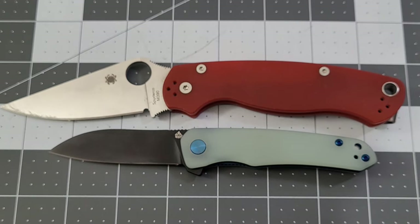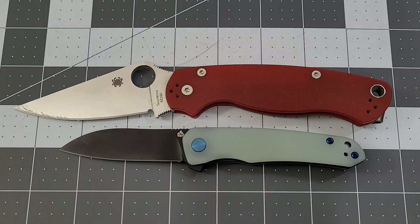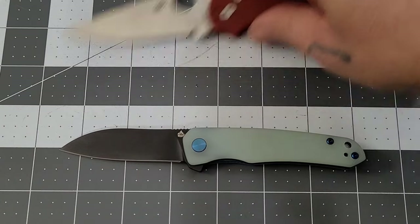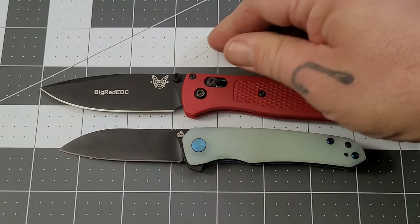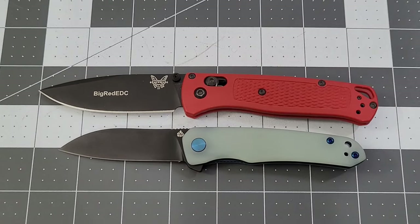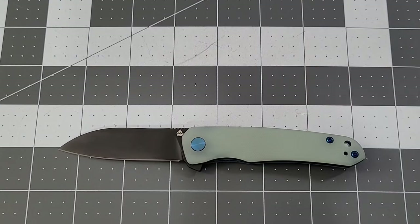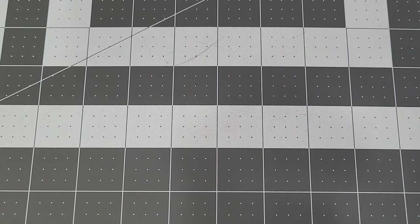For a big picture comparison, breaking out the PM2 — definitely a much larger knife. And then up against the Bug Out — the Bug Out makes the Otter look small too. Yes, it's a little one, but that's okay — I like it.